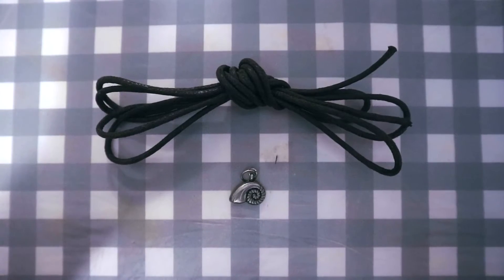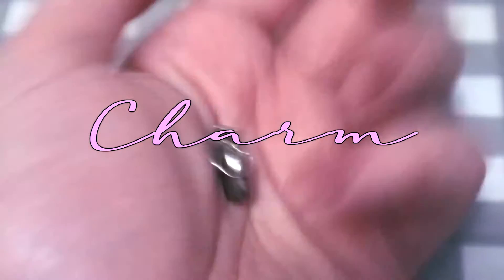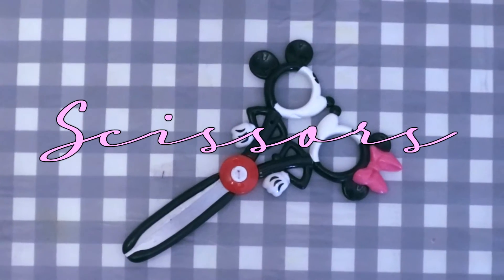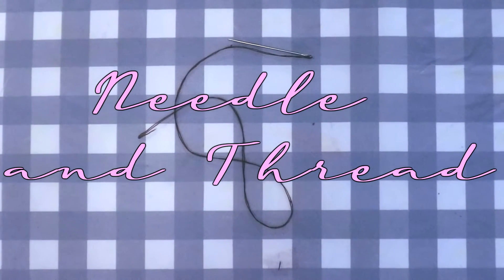So without further ado, let's steal some mermaid's voices! For this very simple choker, all you'll really need is some cord, the charm you'd like to put on the necklace — the little shell I'm using here — scissors for various cutting things as required, and then an optional extra: a needle and thread.